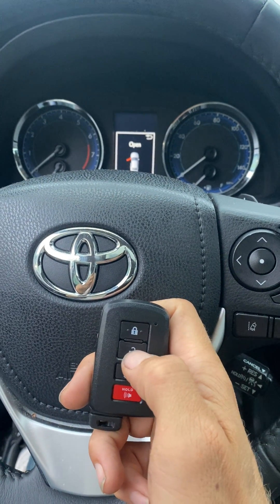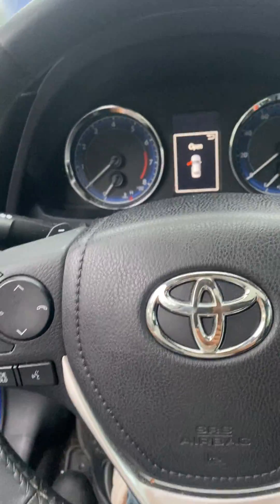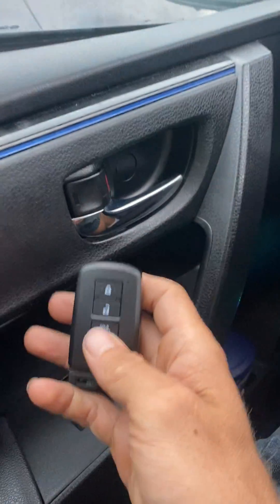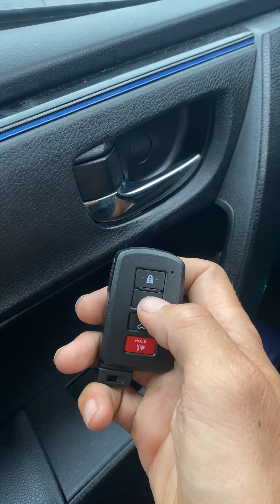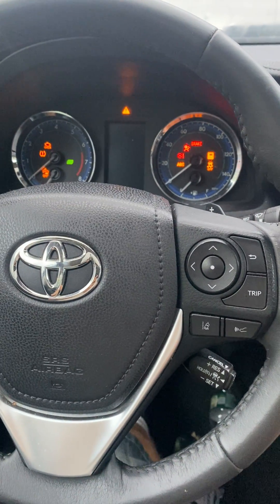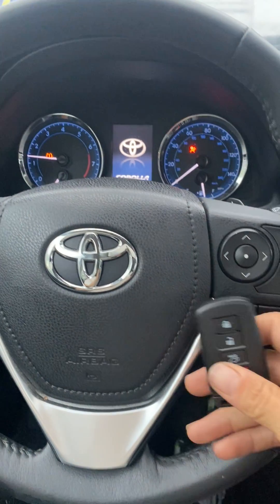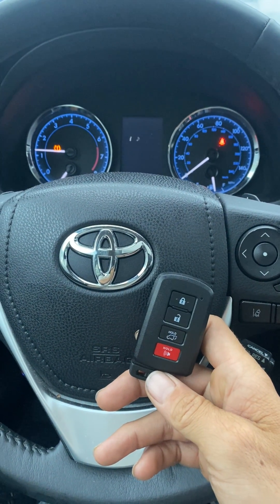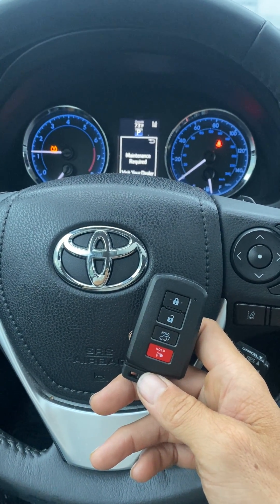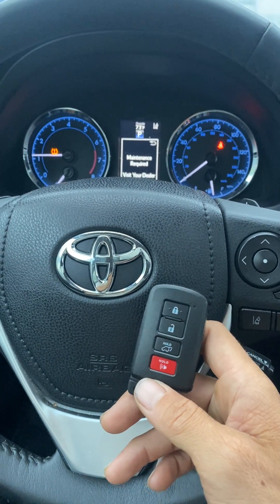Lock. Lock. Lock. See if she starts up. And she's a runner. That's all keys lost, 2017 Toyota Corolla, push to start, using the Autel KM100.